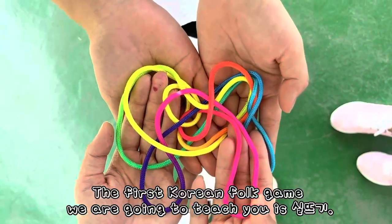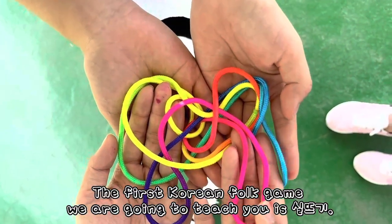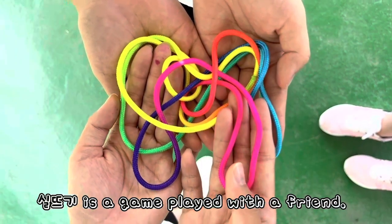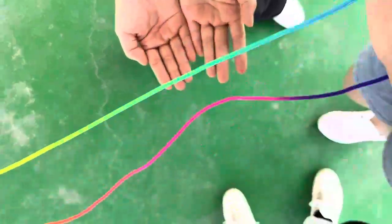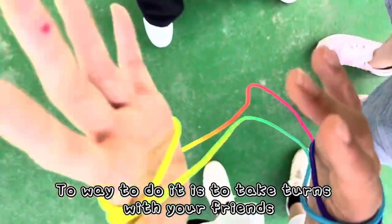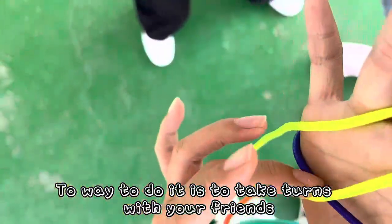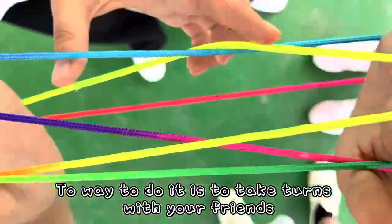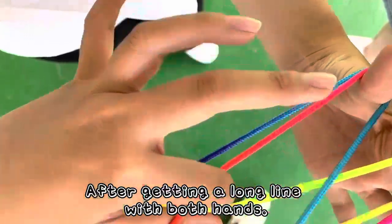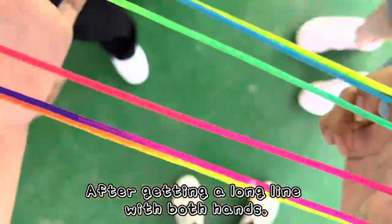The first Korean folk game we are going to teach you is Shildegi. Shildegi is a game you play with a friend. The way to do it is to take turns with your friends, passing a string with both hands.